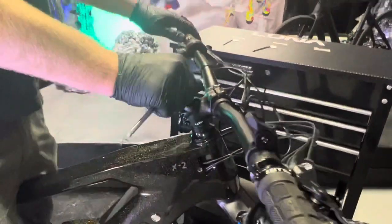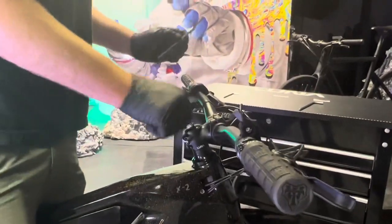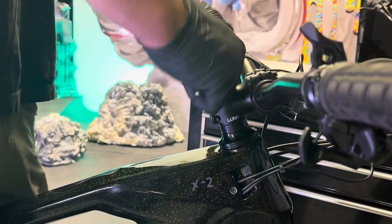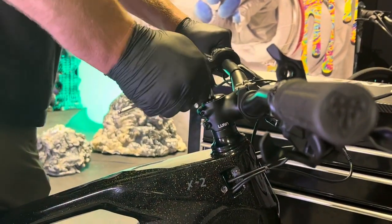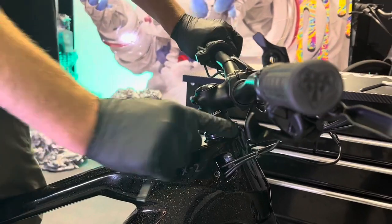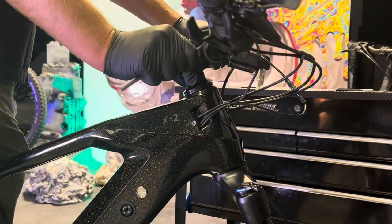With your stem still loose, you're going to want to apply preload to the two bearings, and you do that with the top cap. Top caps go to about 6 newton meters, which if you don't have a torque wrench, is tight but not too tight. Before I tighten anything else down, I'm going to squeeze the front brake, wiggle this forward and back, and make sure I don't feel any play or that I can't rotate these with my fingers.